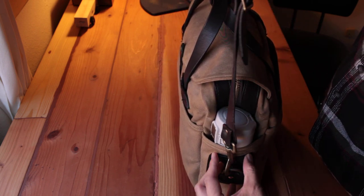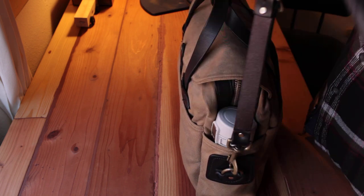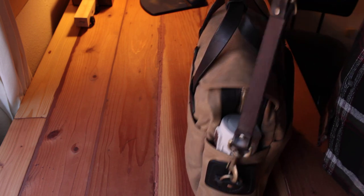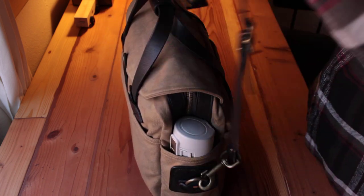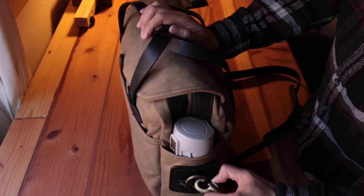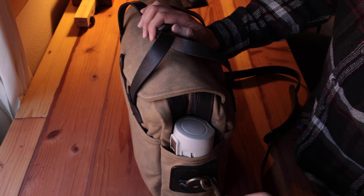I wish as an improvement they would move the buckle up a little bit so it's more like 60/40 or 65/35, evening out the weight distribution. But it's really no big deal — right after you put the bag on, it leans toward your body, so there's no problem at all. The hardware is very heavy-duty and reliable.